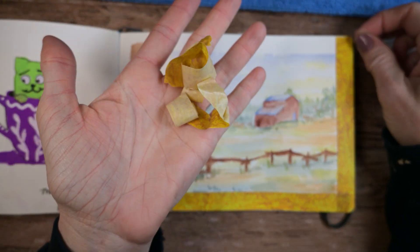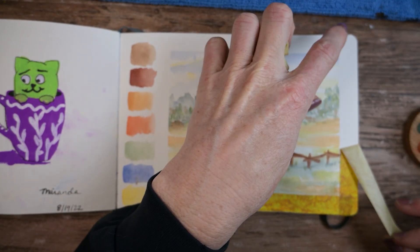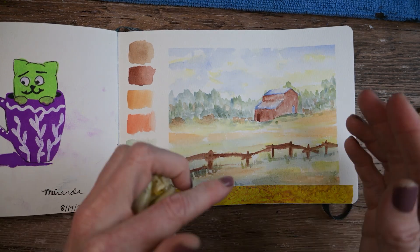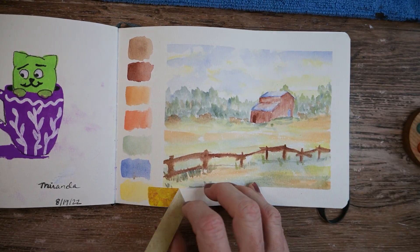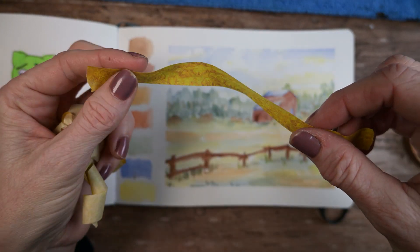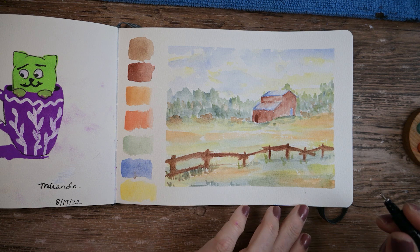This is the washi tape from that same little grouping I showed in the last video that didn't work very well, but this one is working really well. Perhaps it's the different tape designs that will be more or less sticky — so I was pretty happy with that. This is nice sticky washi tape. I'll save this crumpled piece for pulling off masking fluid and things. I've been dying to do a little farm scene. My fence post got a little thick there, but that's okay.